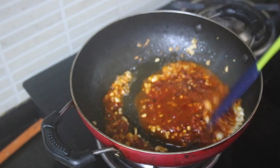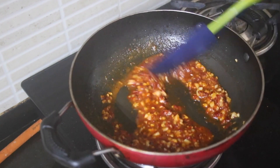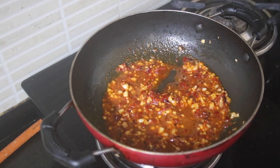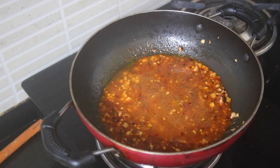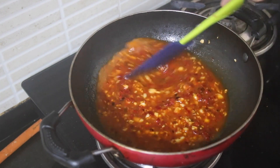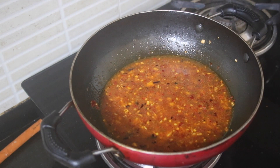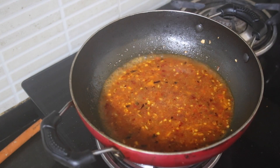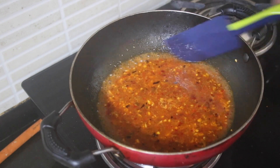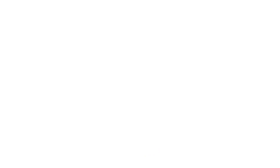Add in a little water to get all the chili flavor out, then add in some more water. You want to cook this till the water is reduced down to just the chilies. You can see a boil is coming — give it a mix and cover with a lid.